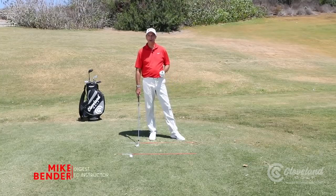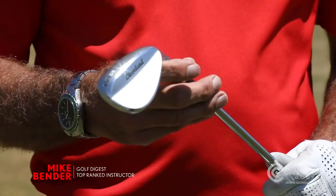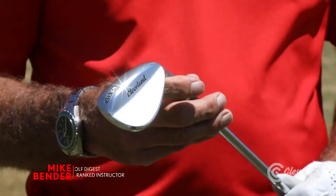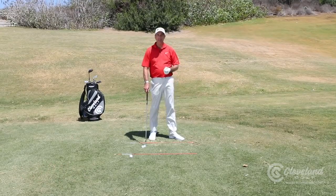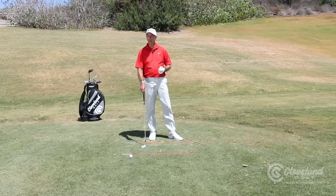Hi, I'm Mike Bender here with Cleveland Golf to show you how you can spin your wedges like the pros. When you see them on TV and they back that ball up, you're wondering how do they get so much spin on that ball?